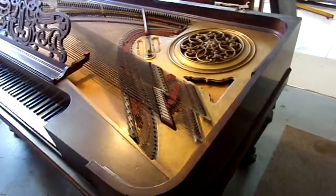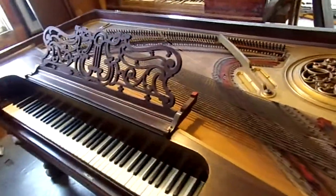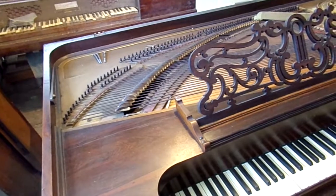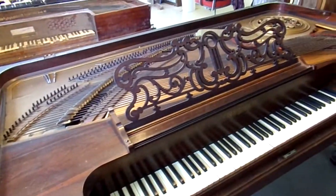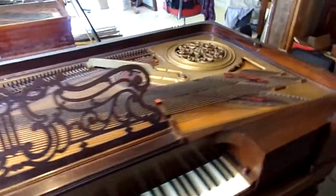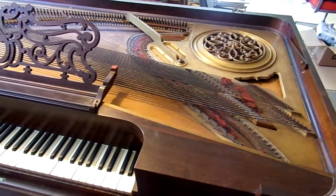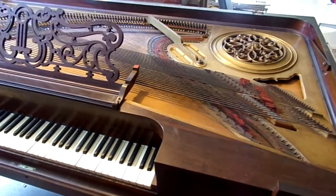A client toured the South and played a lot of squares in a lot of antebellum mansions, and she fell in love with the tone. So she looked around for one and found this one, and I'm glad she got this one.